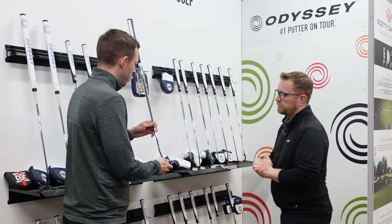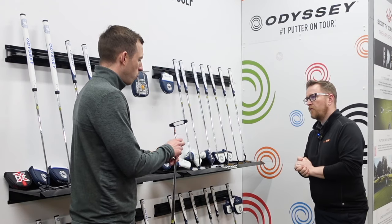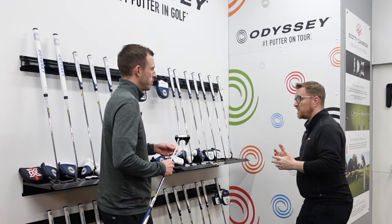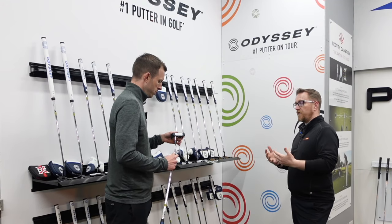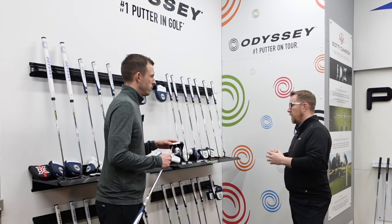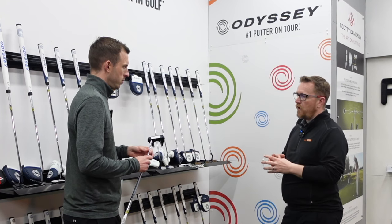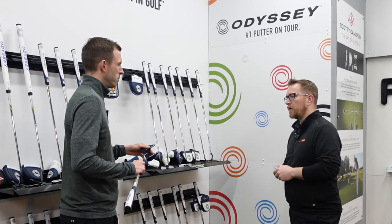Let's focus on AI One first. My understanding is this is the more affordable model in the range. What type of player is going to go into this, and why would they go into this rather than the more premium range — the Toulon replacement in the Milled? With something like the AI One, to be fair it can be used for anyone. There were certainly guys using them at the Masters this week. A lot of it will come down to feel, and there are more choices with regards to head options, so there's probably a wider range of players you can get into one.